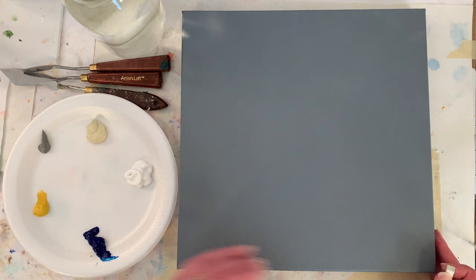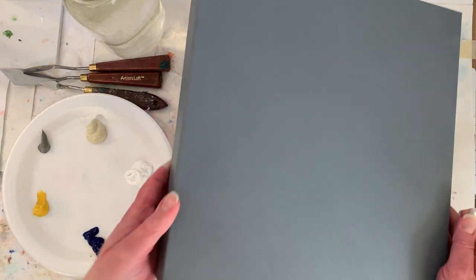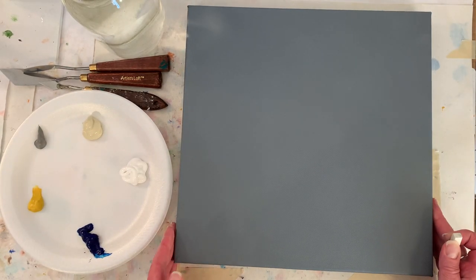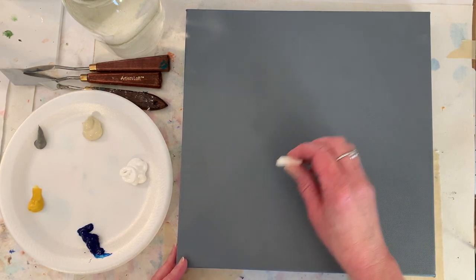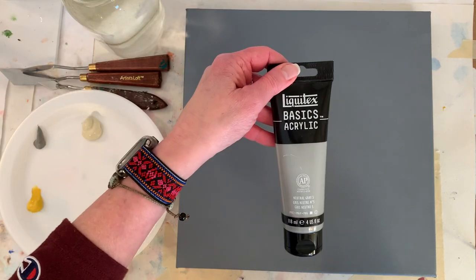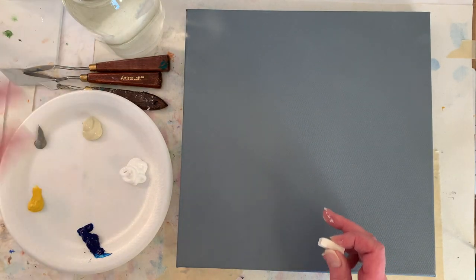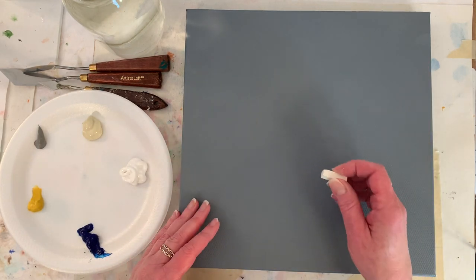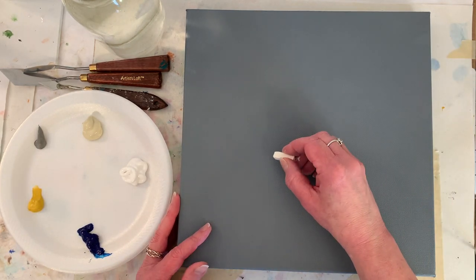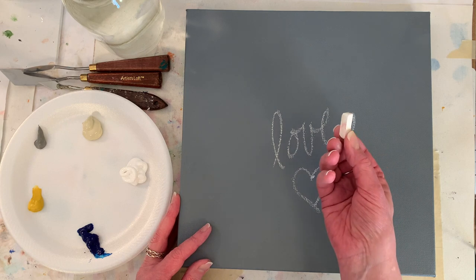I've got a 12 by 12 inch canvas — it's an inch and a half thick. I moved my video arm up next to my light table but now I can't see what it's recording, so hopefully this will work well. Usually I write 'love' on the canvas, but I painted it close to a neutral gray five color because it dries darker. I mixed in a little Mars black and a little white to help it go further, since it takes a bit of paint to cover the entire canvas. I want to write the word 'love,' and this is just a piece of chalk pastel.